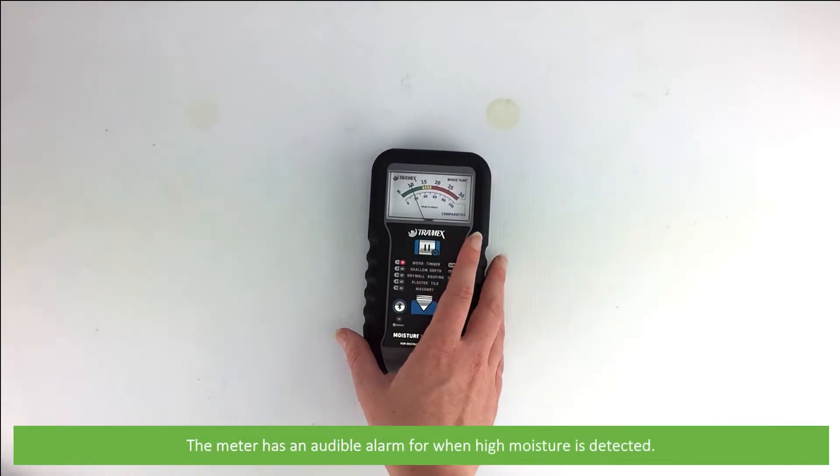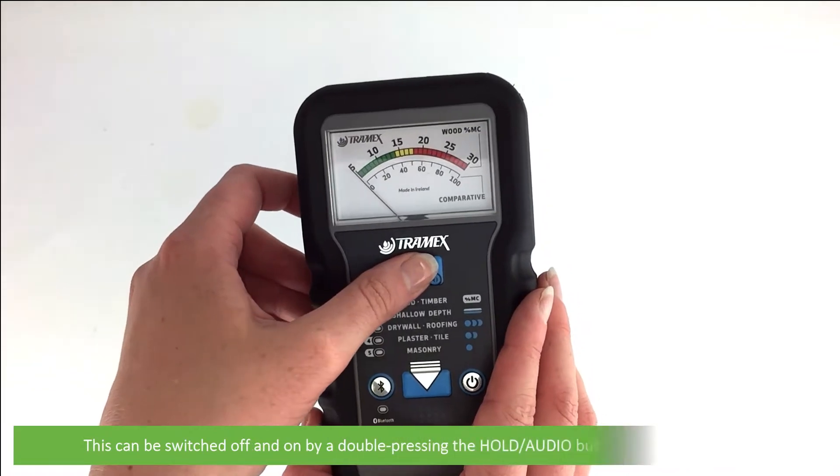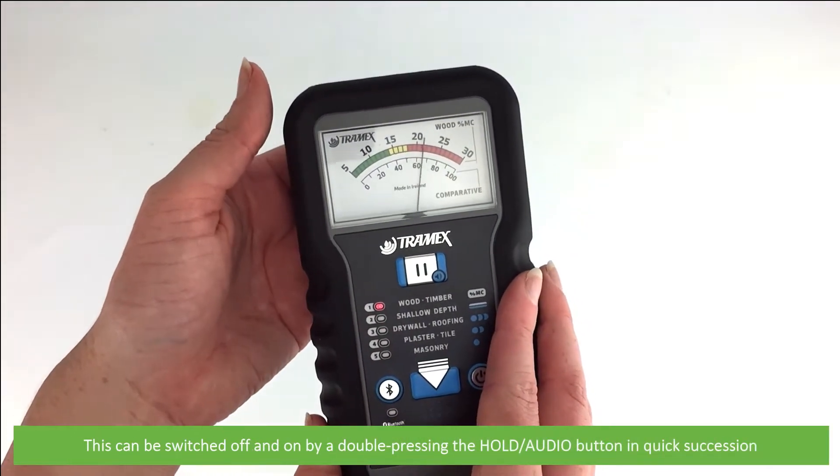The meter has an audible alarm for when high moisture is detected. This can be switched off and on again by double pressing the hold audio button in quick succession.